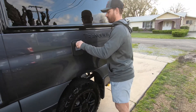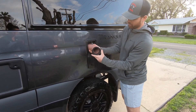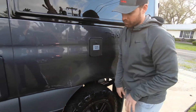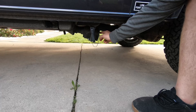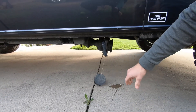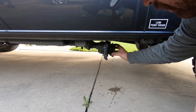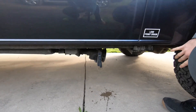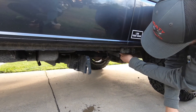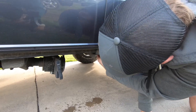Over here we have our sewer hose, which can be used for the gray water drain. It's just a quarter-turn connection underneath the vehicle. Down here we have our gray water drain — the cap turns off, and then you find wherever you're dumping your gray water, hook up that hose, and put it into the ground. Pull out on that handle and that will open up the valve. We also have our low-point drain, and underneath here we have our low points for our hot and cold water valves.